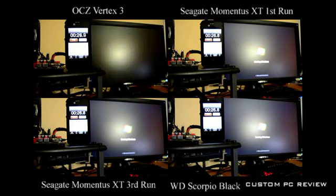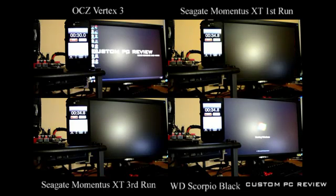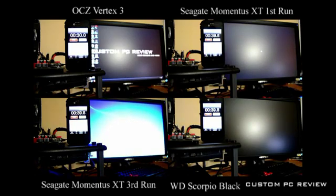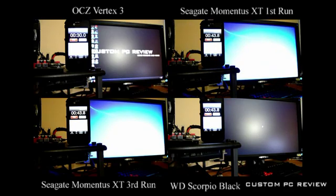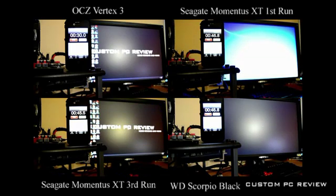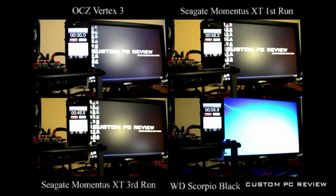As you will see, once the hybrid hard drive's cache remembers the boot sequence, it actually boots much faster. The SSD is still the king, booting in 30 seconds, with the hybrid hard drive booting in 58.3 seconds on the top right. As you can see on the bottom left, on the third run, the hybrid hard drive was actually able to boot in a respectable 45.5 seconds, which is a little more than 20% faster than the first run from the cold boot on the top right.